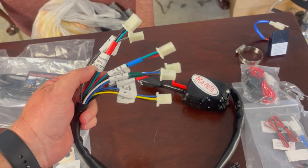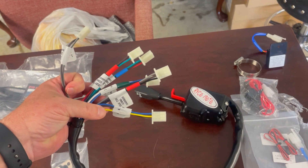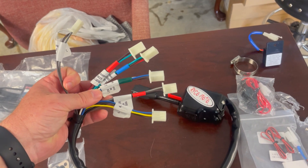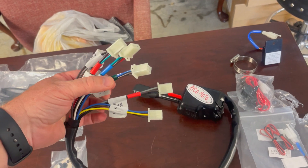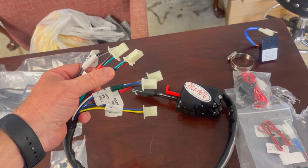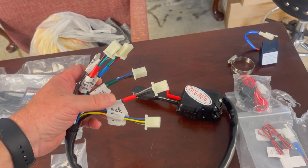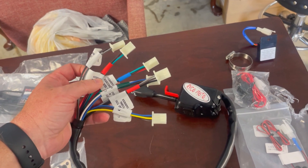There are very well-labeled cables here — color-coded and labeled to match the directions in the instructions so you don't even have to really think about it. You can be like me and not be very smart and still get this done: green to green, blue to blue, red to red. Of course there are two reds, so I'll probably plug it in wrong, but it's labeled as well.